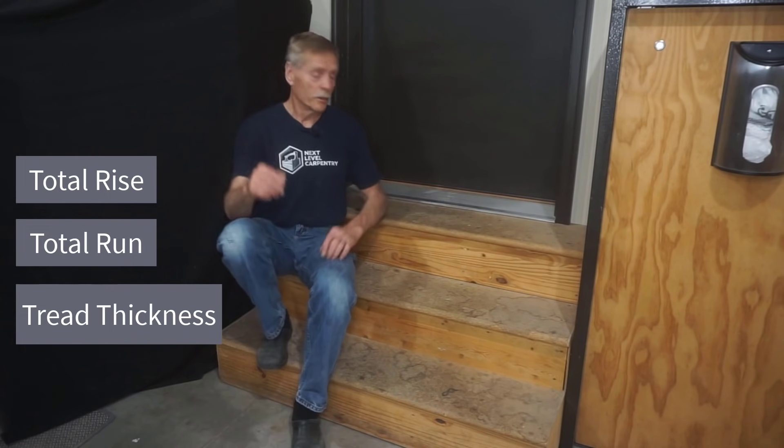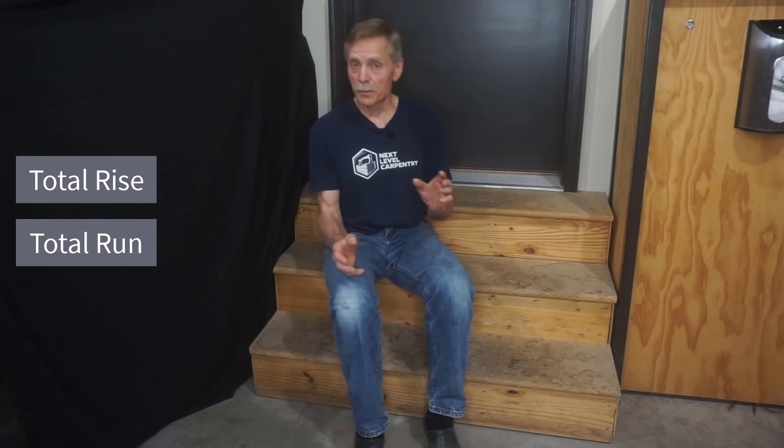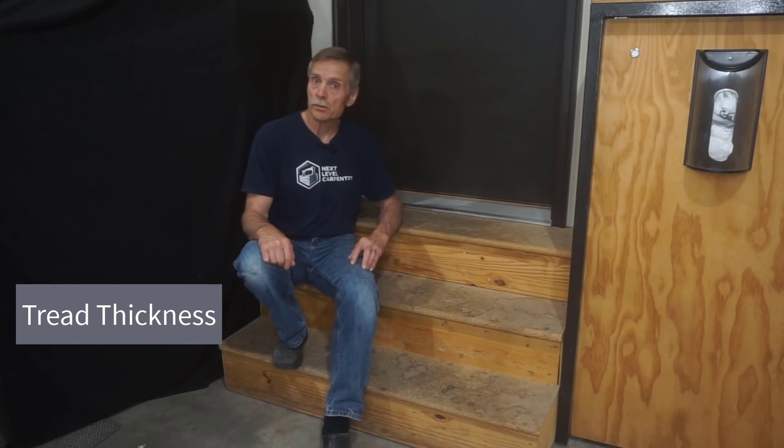There are entire books devoted to rise and run of stairs, but this video is about building simple stairs, so I'm going to take some shortcuts. Tread thickness can vary widely, but I'll show you how to compensate for any tread thickness you choose. The steps that follow are important but not too complicated.